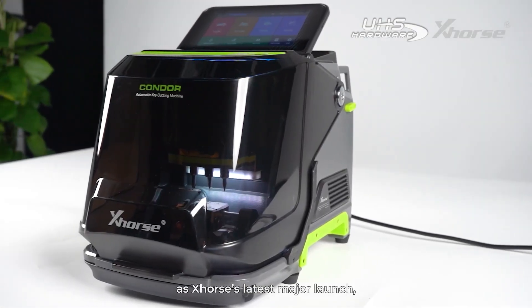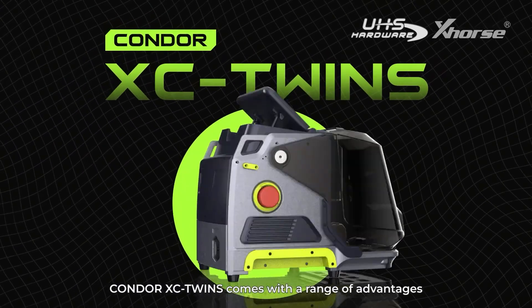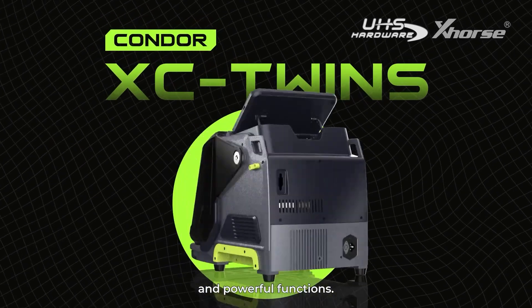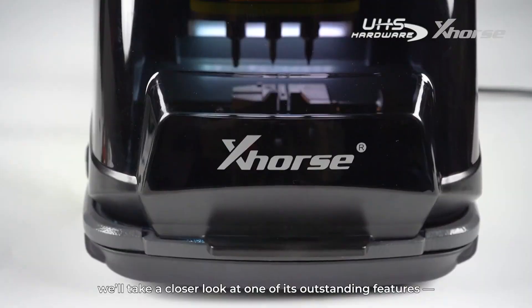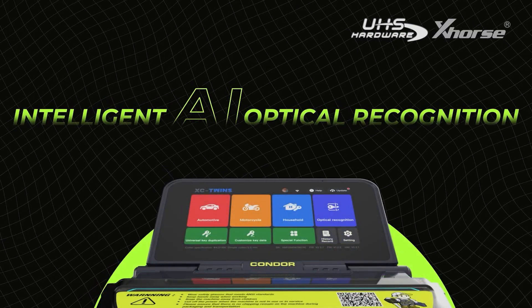Hello everyone. As X-Horse's latest major launch, the Condor XC Twins comes with a range of advantages and powerful functions. In this video, we'll take a closer look at one of its outstanding features: intelligent AI optical recognition.